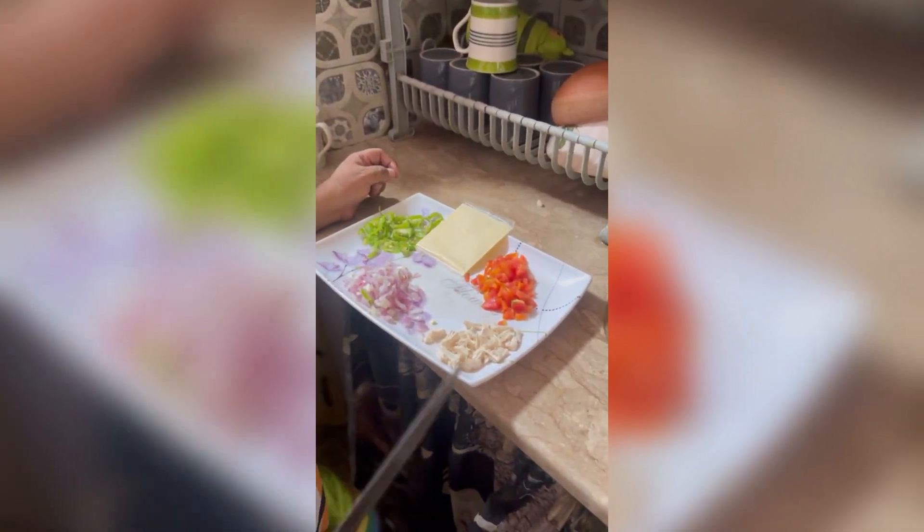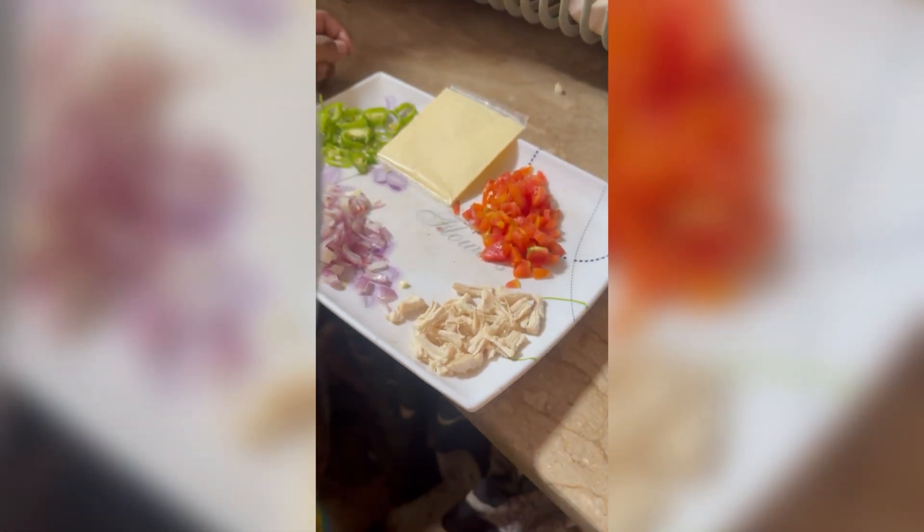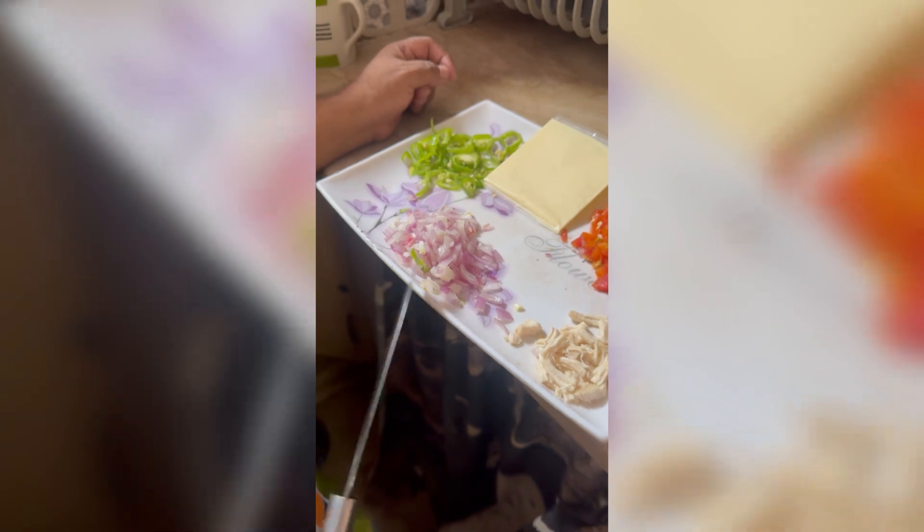What do you want to do? Chicken cubes, tomatoes, cheese, and yogurt.